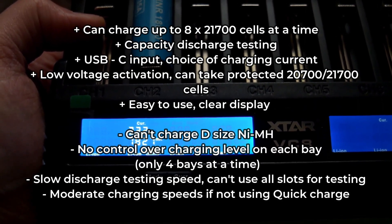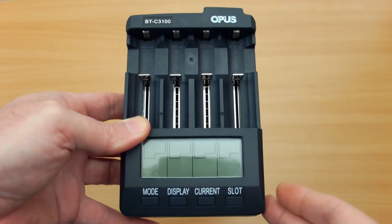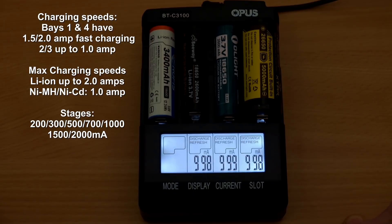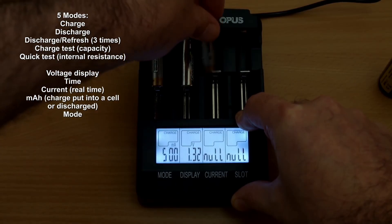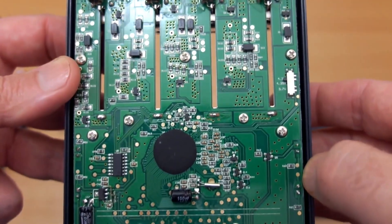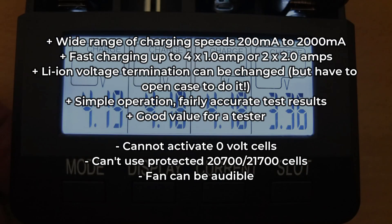If you're looking for a more affordable tester or analyzer, the Opus is still a very good choice. I've used this charger for quite a long time and it has most of the features you're going to want. You can get pretty good charging speeds up to two amps, with an option of seven charging currents. You can also test internal resistance, capacity, and it has a discharge and refresh mode — easy to use with a decent display. A couple of drawbacks: it has a built-in fan, the lithium-ion battery voltage switch is inside the case which doesn't make much sense, you can't use the protected 21700 batteries, and it doesn't have battery activation. If those points aren't a big issue for you, it's one of the best chargers in this group.